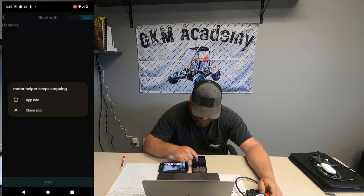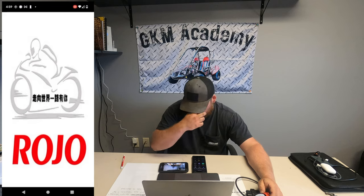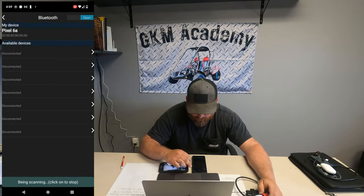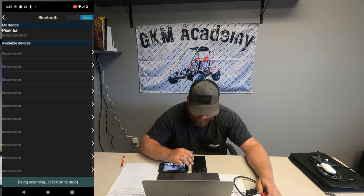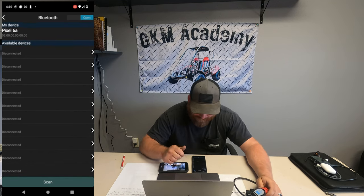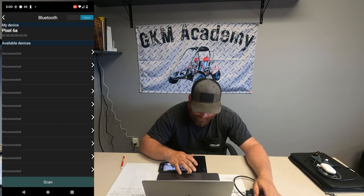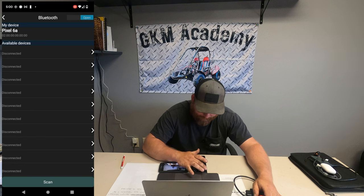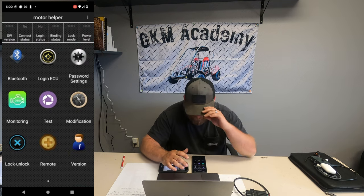Probably the only one that's really going to matter is Nearby Devices. Once you allow all of those permissions, go back out, click on the Motor Helper app, go back into Bluetooth, and open the Bluetooth section again. You can see we've had some devices connected to it but they're all disconnected now. If you have the key switch on, the Bluetooth plugged into the cart's computer, and all permissions granted, it should automatically bring it up.